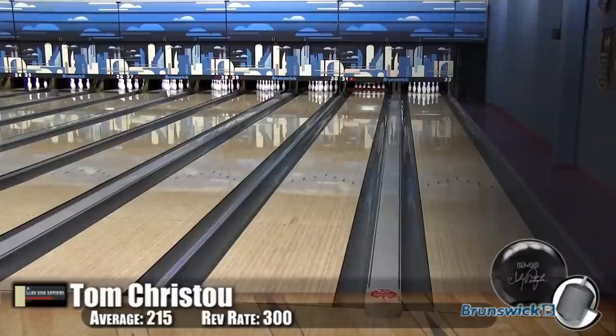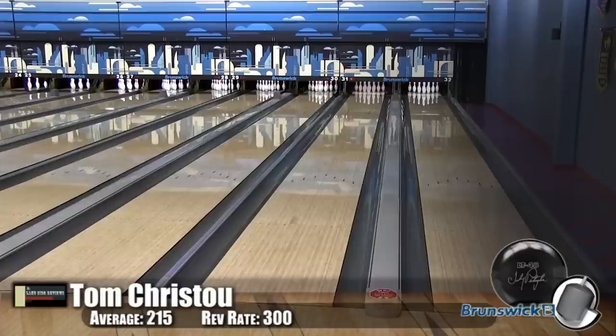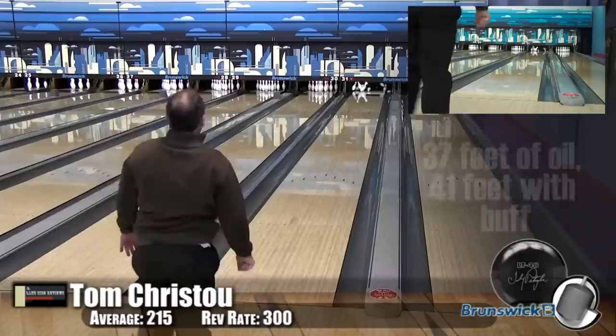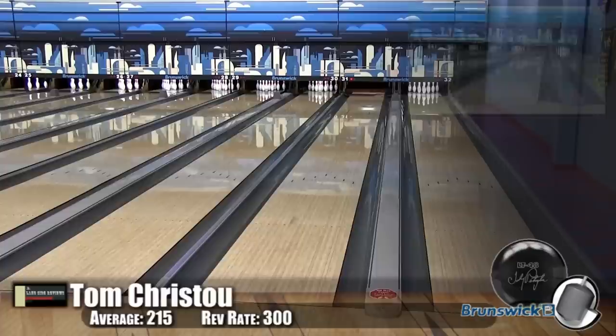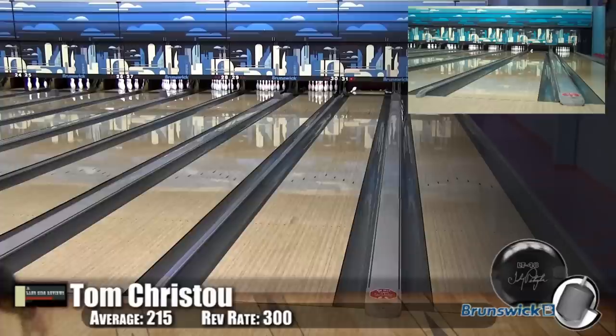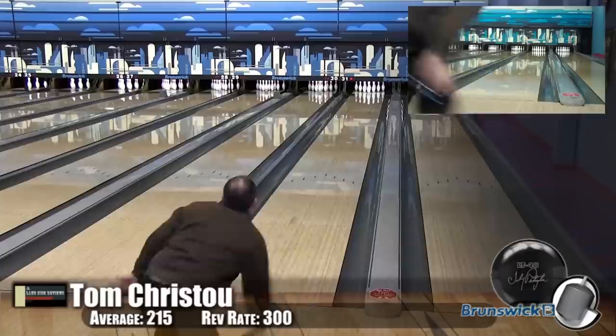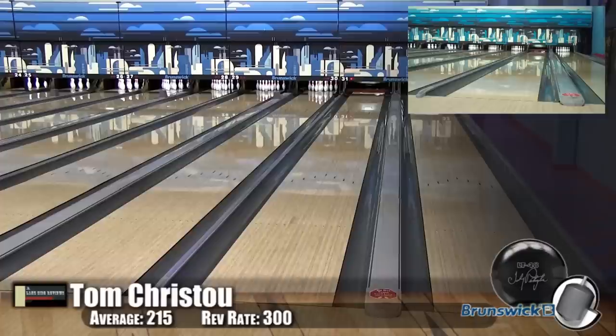Here we have Tom Christu, our guest bowler for the new Johnny Petraglia LT48. He's bowling on the Kegel Main Street oil pattern — a 37-foot house shot. This ball is so versatile Tom is actually able to swing it out past where he would normally play. He's usually a 10-to-10 player with his speed, and it's allowing him to create a little more motion to the outside of the lane without the ball skidding too much or charging back too hard. It's got a nice motion — it doesn't over or under react.